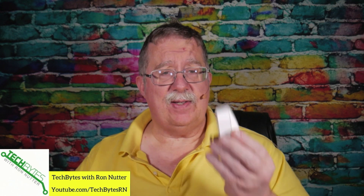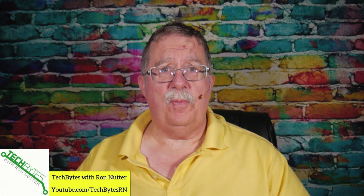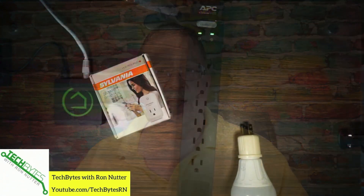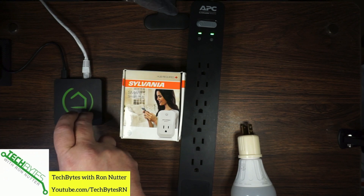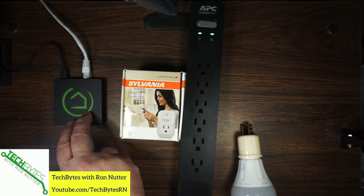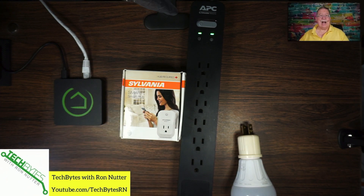On any devices like this it's handy, especially when you're not at home, to be able to turn them off remotely. Of course, that does mean with the Hubitat that you're going to have to have internet access enabled. One of the beauties of the Hubitat is it does let you isolate it from the internet — so it's a local control device only. You'd have to get to it through your Wi-Fi or a hardwired device on the network.